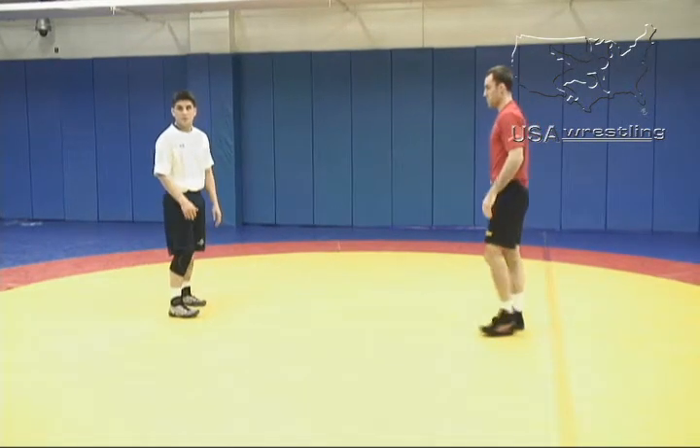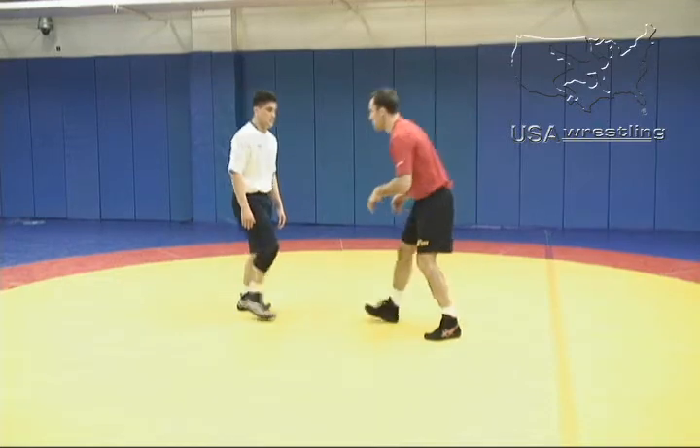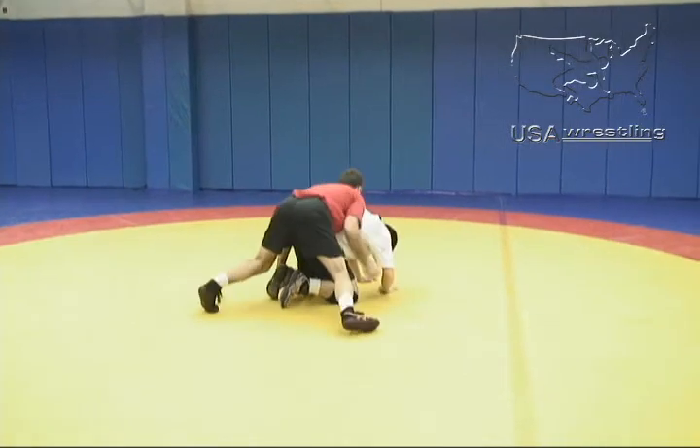From the inside tie side, we'll do it again so you can see the emphasis on the inside tie. He secures the position, pump fake, pull with the arm, putting the opponent beneath you.